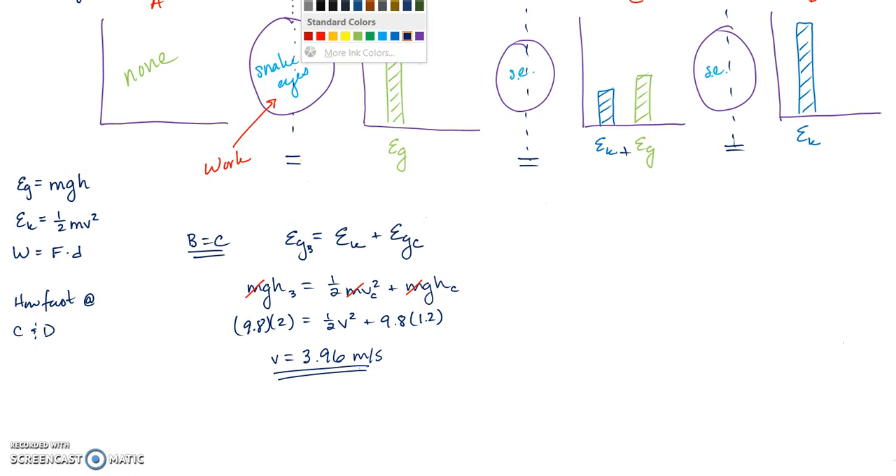Now I'll find the velocity at point D. I can choose any two equal points — I'll set B equal to D. I'm always setting two points in time equal to each other and doing some math.